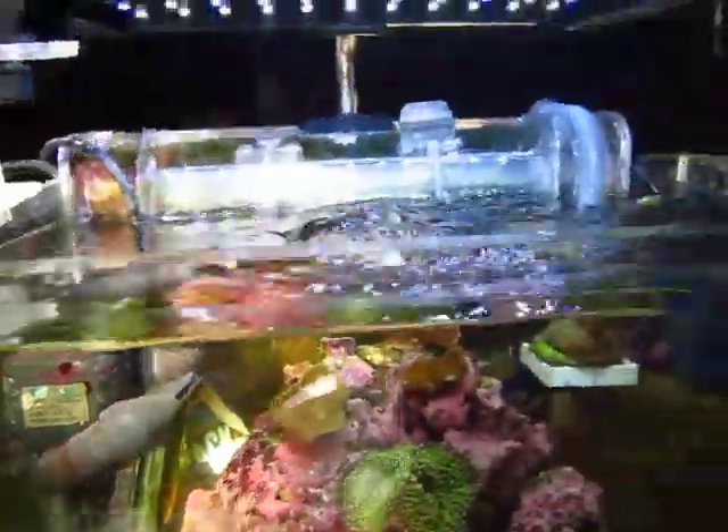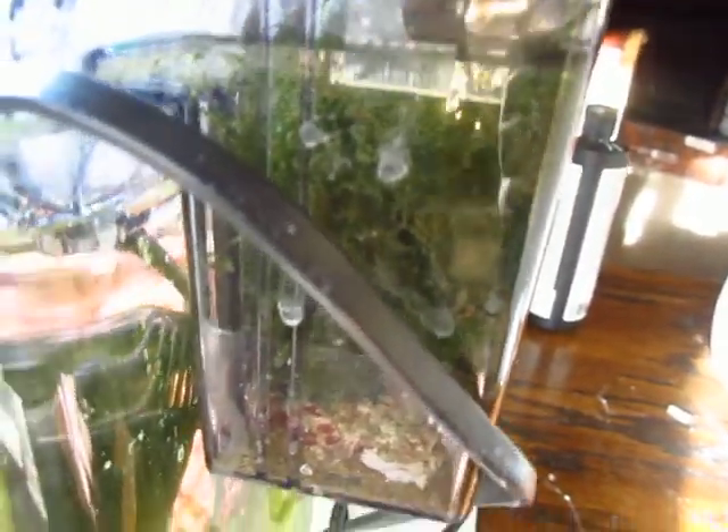Look at that. It's pretty good — the top water. Natural sunlight. I took the overhang filter and put Chaeto, whatever you like to call it, with live rock.